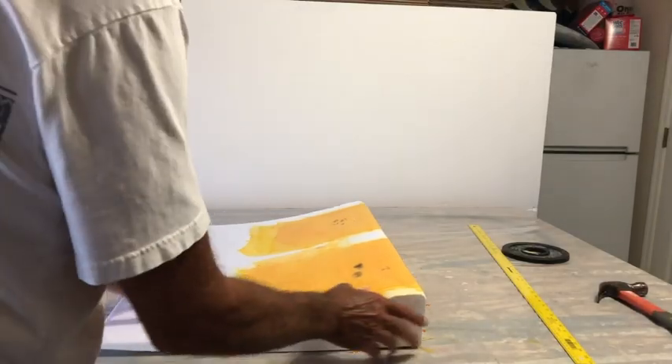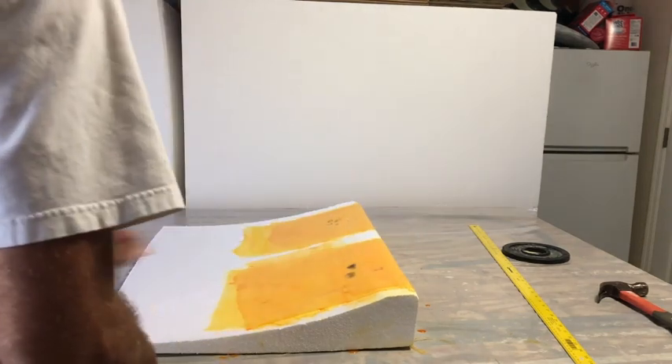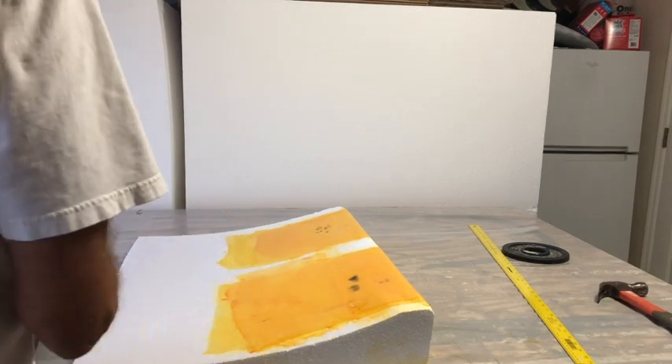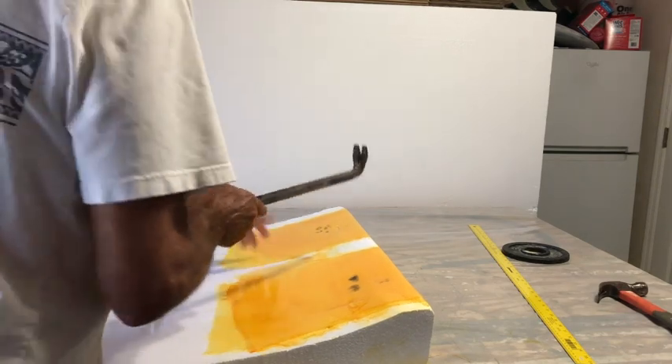Now let's try to simulate what would happen to the rail if you hit it with something hard. This one is going to be a little more challenging to get a repeatable test, but I'll do my best.